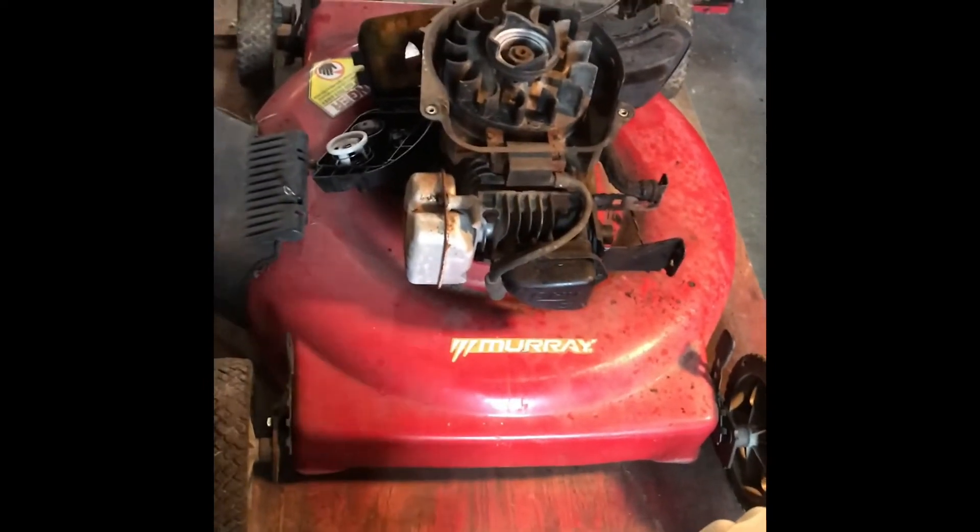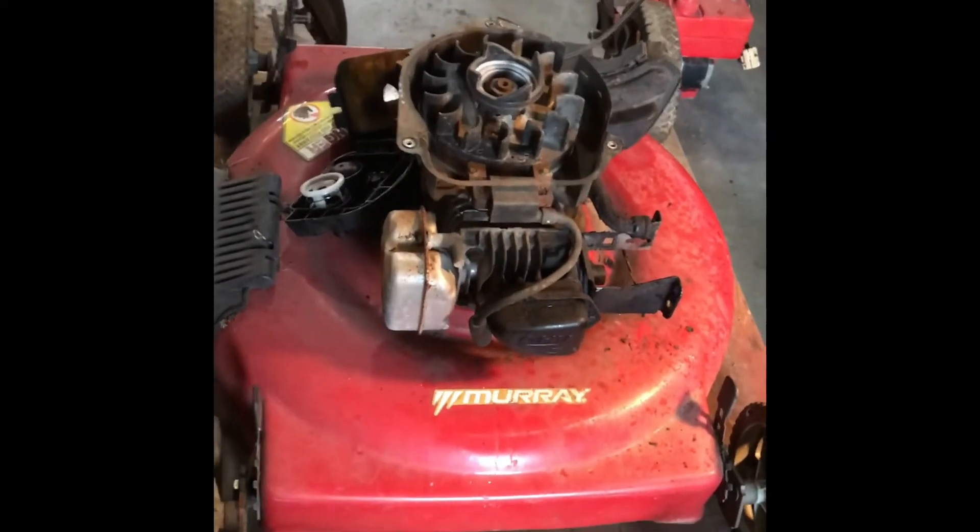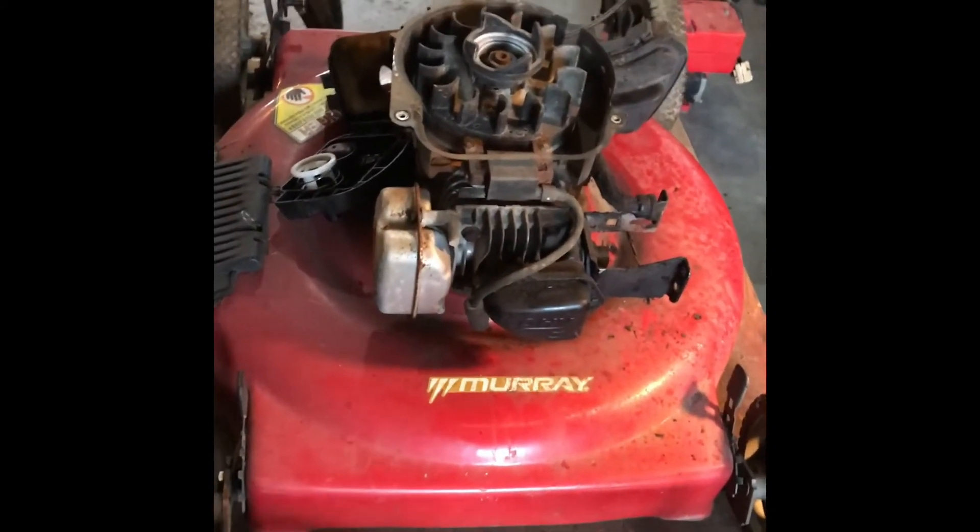This is another customer's mower I'm working on, just to get it running. I'm going to finish this right off.